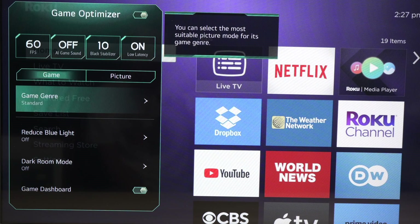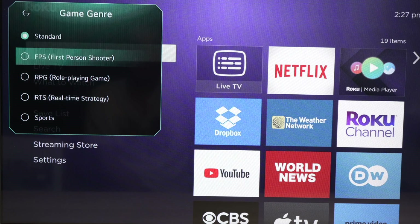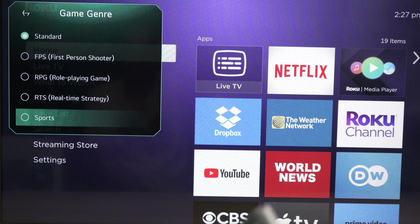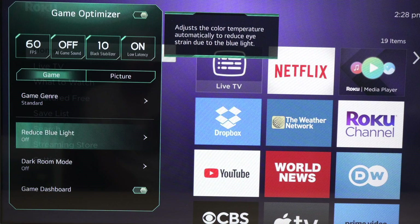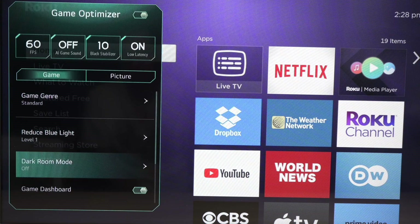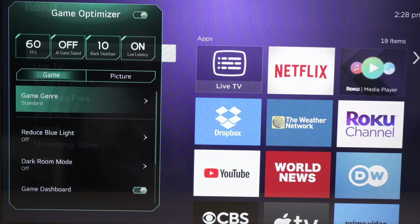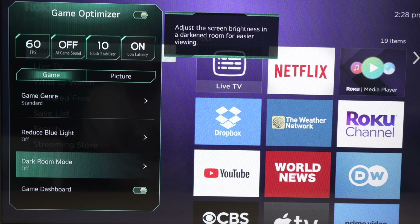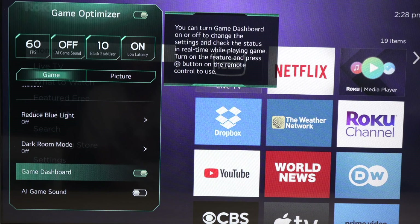If we go down to Game Genre, we can select each option and this time we get a longer description so it's easier to understand what you're selecting. You also have other options like Reduce Blue Light — the light that can fatigue your eyes — and you can turn this on with two different levels. Many of these settings you'll have to experiment with, as it really depends on what game you're playing and your general room setup.